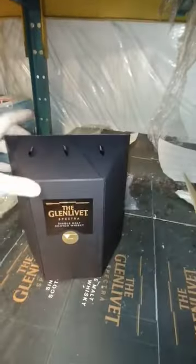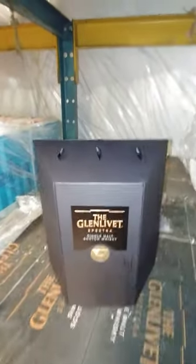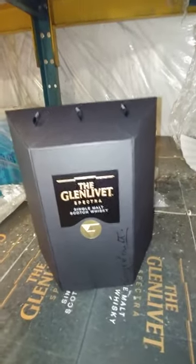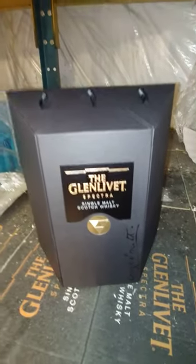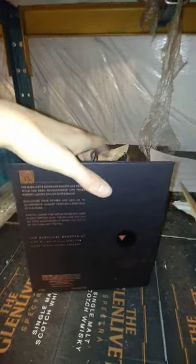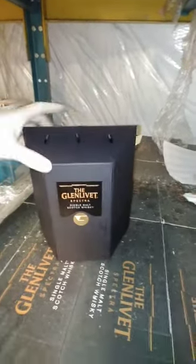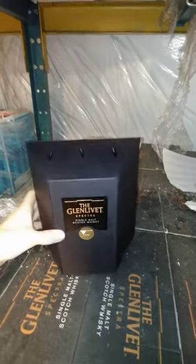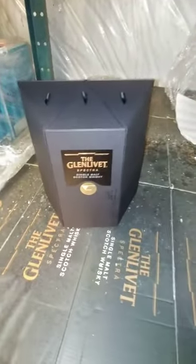If you're a Glenlivet fan, pick it up while it's out there. I don't know whether it's a couple hundred or a couple thousand out there, but either way, grab it. Like, subscribe, give me the thumbs up, and tell me what else you want to see — appreciate you.